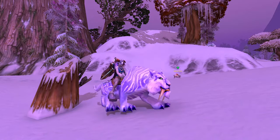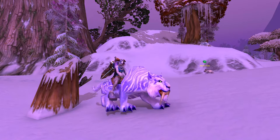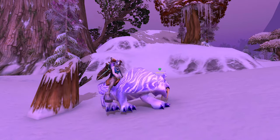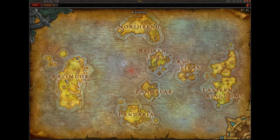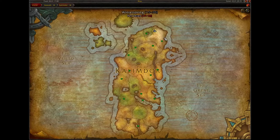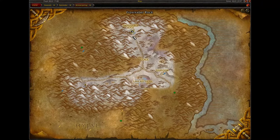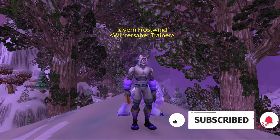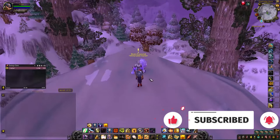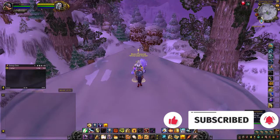Welcome back to the channel. Today I'm going to show you how you can go about getting your very own Winterspring Frostsaber mount here in Kalimdor, located in the Winterspring zone. At the top of the map is Frostsaber Rock, which you'll need to head towards. At the top, the Wintersaber trainer Rivern Frostwind will be there.